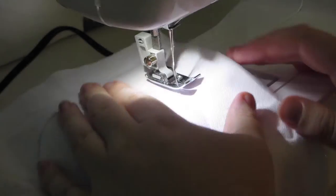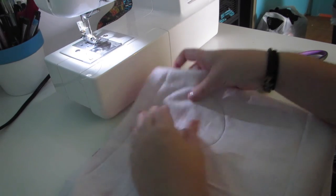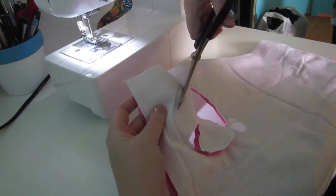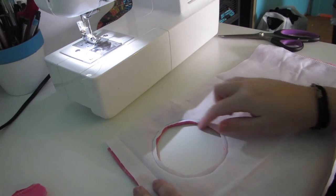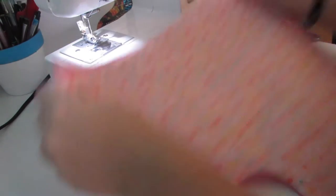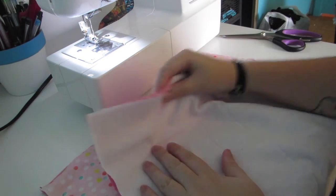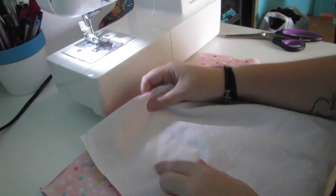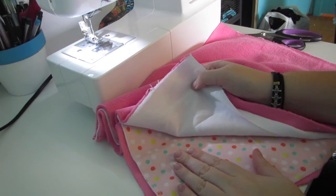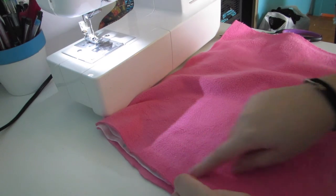Now I'm going to get my scissors and cut out that circle with my fabric scissors. Now that I have my hole cut out, I'm going to turn it inside out — and there you go. Now you're going to get your two outside fabrics. The bottom outside fabric is white on this one, and you'll make the good side and the good side face each other with the fleece on the outside, then sew all the way around.